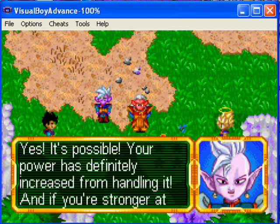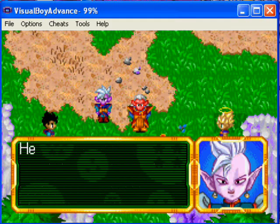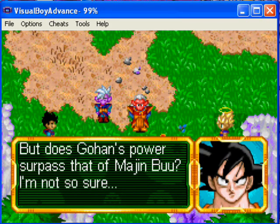Maybe legend means that the person who mastered the handling of the sword attains the greatest power in the universe. What do you think? Yes, it's possible — your power has definitely increased from handling it. And you're stronger at this level — think of how much stronger you will be as a Super Saiyan. Gohan's already attained the power, but does his power surpass Majin Buu's? I'm not so sure.